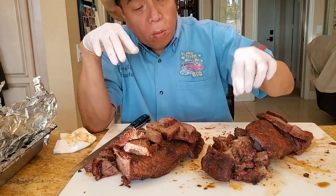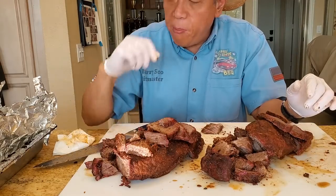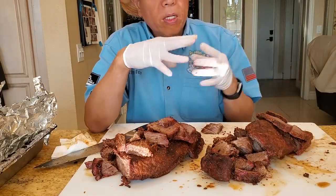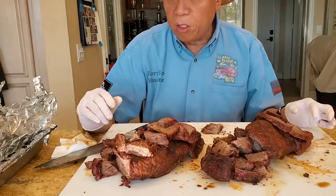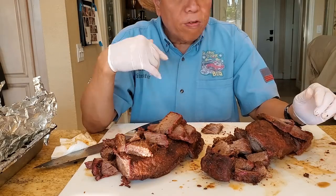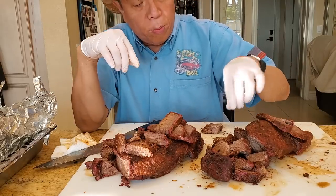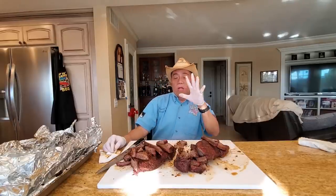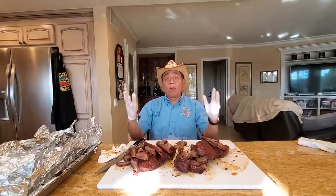Let's try the point now — not bad, the point is about the same. Both are a little bit dry. The meat quality obviously is not as good as a prime or choice; this is just a commodity brisket. After eating through about three rounds of the point and the flat, here's my overall conclusion.